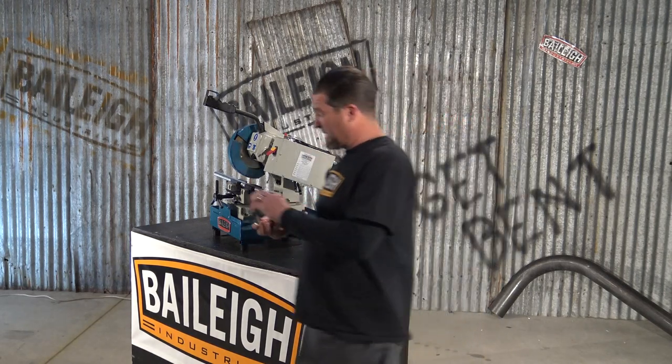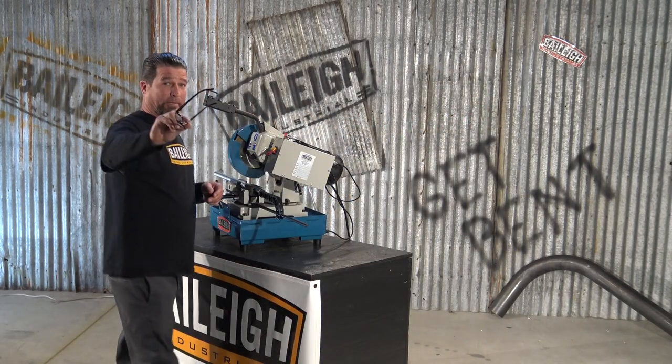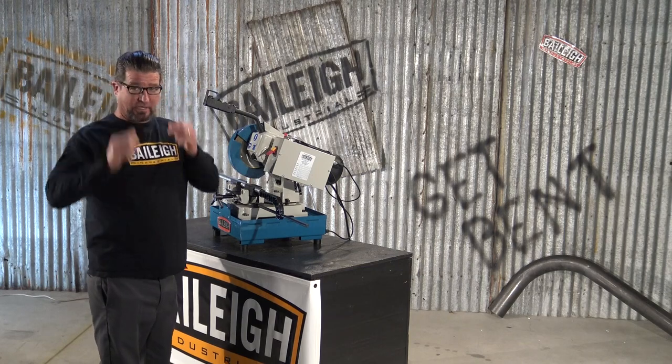Now let's demonstrate a cut. Remember: eye protection — safety first, second, and third.